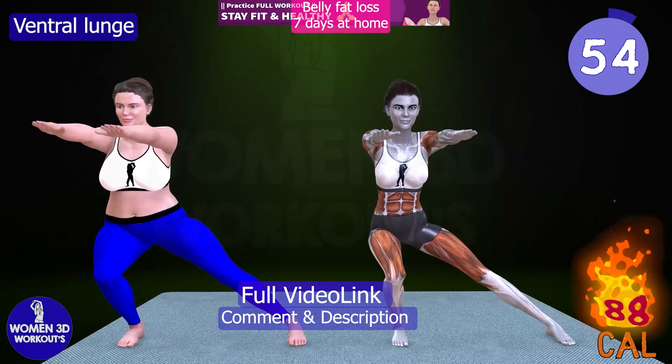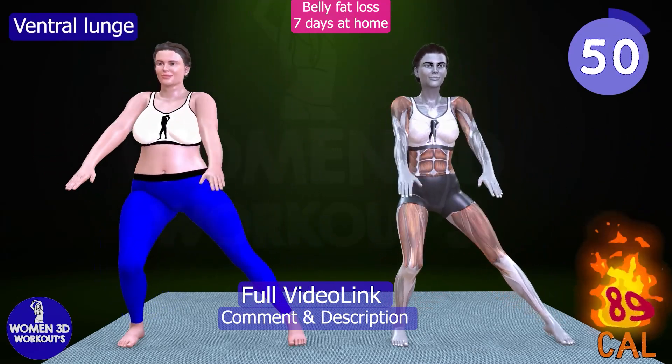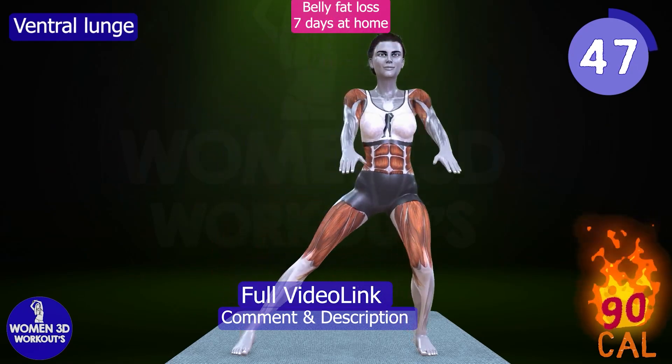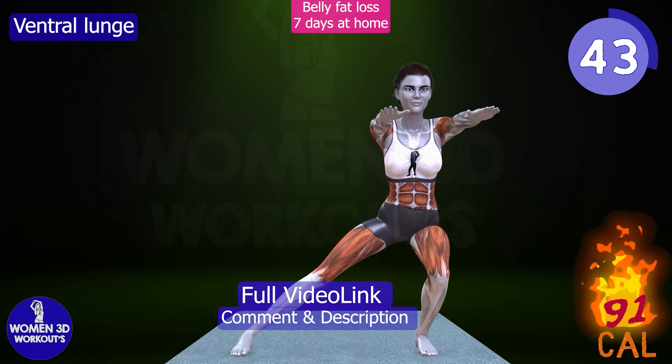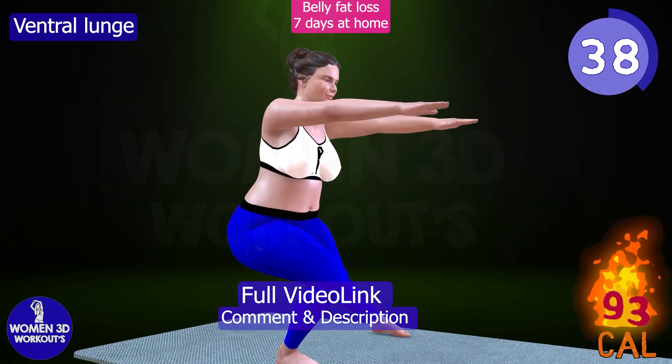Ventral Lunge. Fire up your legs and engage your core with ventral lunges. This dynamic exercise targets the quadriceps, hamstrings, and calves while activating the muscles of the core and upper body. Incorporating ventral lunges into your morning routine will improve lower body strength, balance, and coordination.